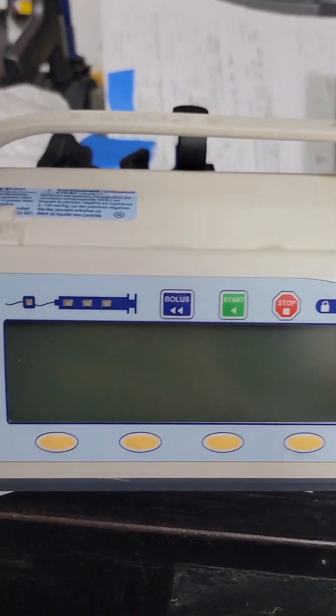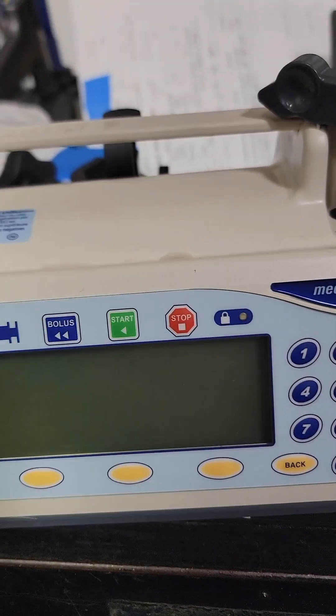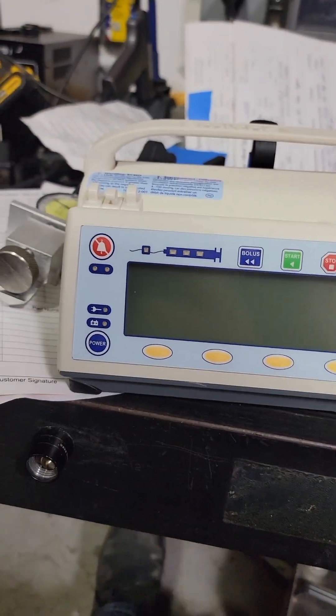Here is the Smith Medical Medhesion 3500 syringe pump. I had an earlier video on this, but we're reshooting this anyway. So let's go over the syringe pump a little bit.